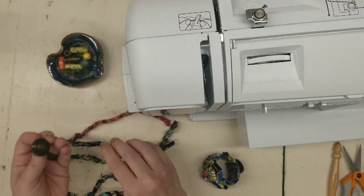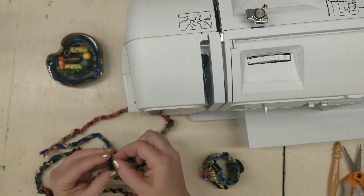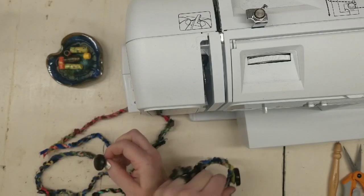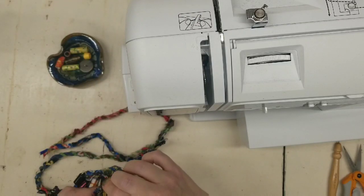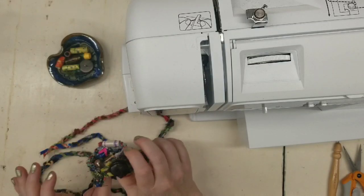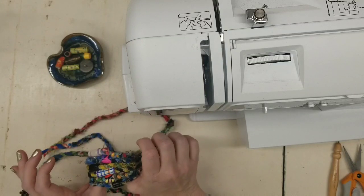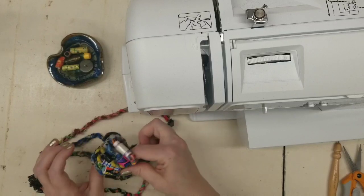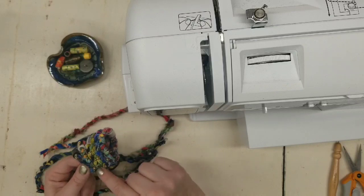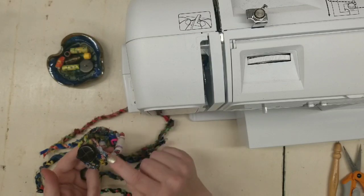Besides these two materials, you'll just need a button. I'm using a shank button because it kind of lifts the button up a little bit — it's a little easier to get your loop around, but you can use a normal button too. You can make this by sewing by hand with a needle and thread, but I'm going to show you both — you can do this by machine with a crazy zigzag stitch, or you can do it by hand.